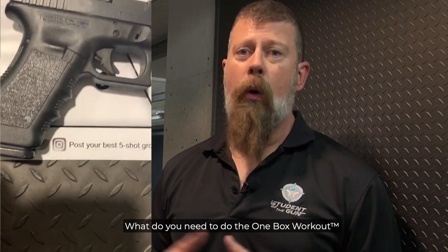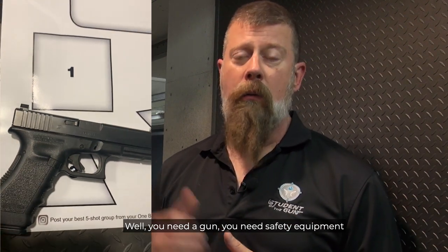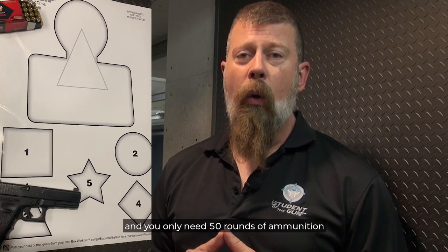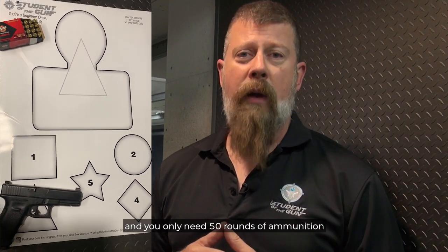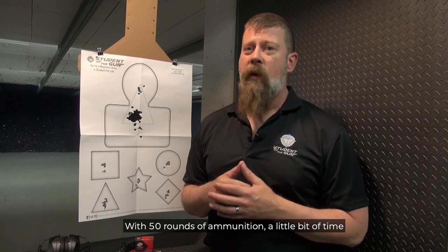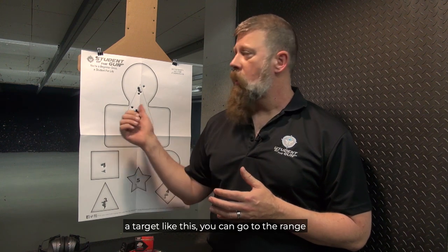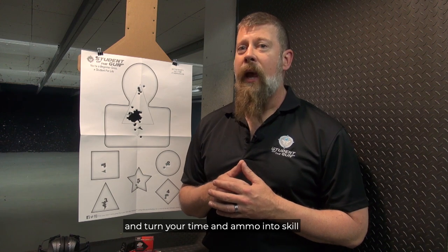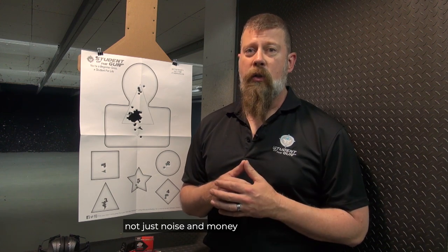What do you need to do the one box workout? Well, you need a gun, you need safety equipment, you need a target like this one here, and you only need 50 rounds of ammunition. With 50 rounds of ammunition, a little bit of time, a target like this, you can go to the range and turn your time and ammo into skill, not just noise and money.